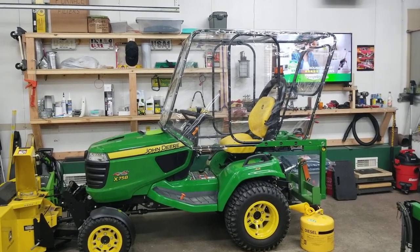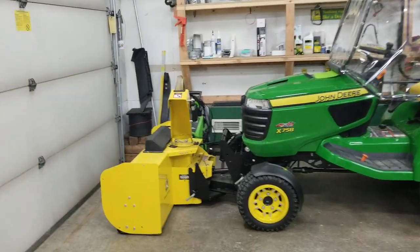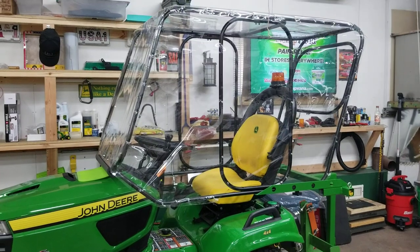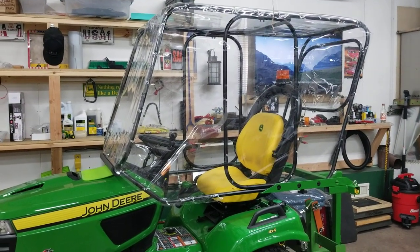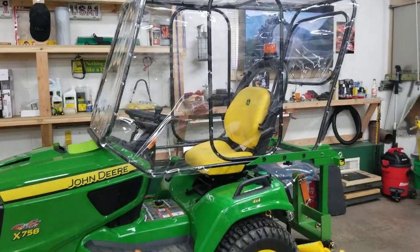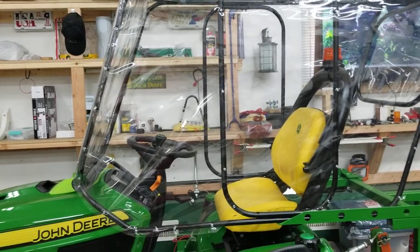If you want to have shelter from the snow flying back from your snowblower, but you don't want a big heavy cab that's a pain to take on and off — and one man maybe can't do it alone or it takes too long — I made this out of conduit and put clear vinyl on it.